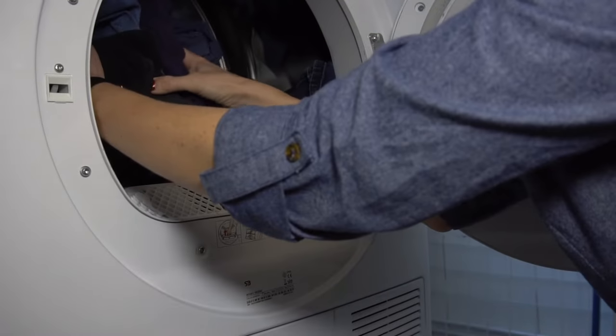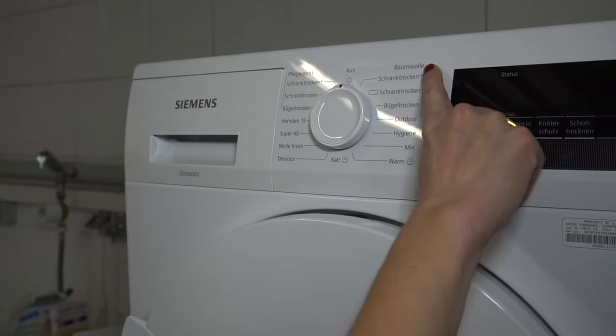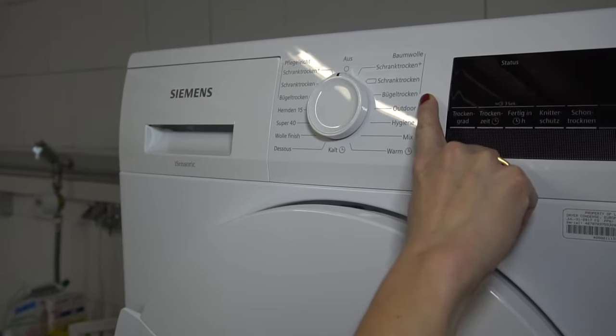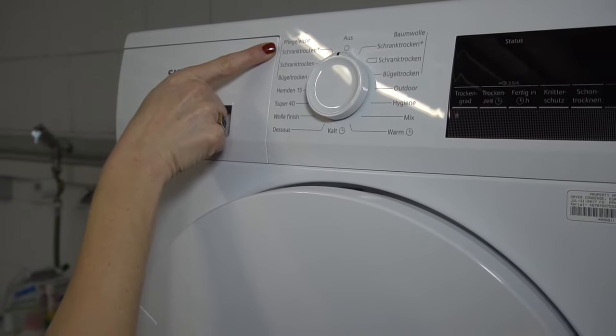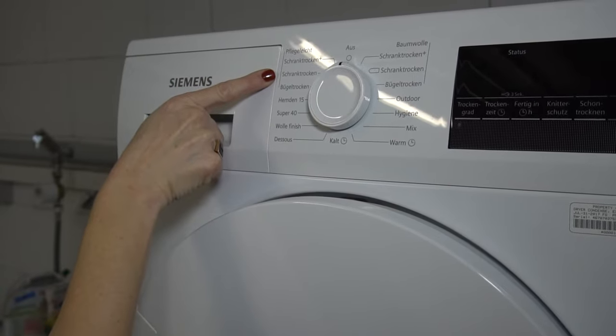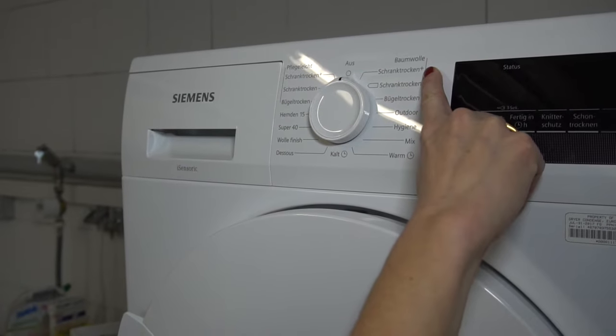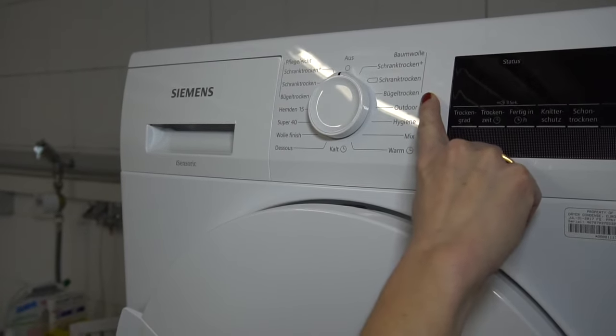German dryers are similar to American ones, but there are a couple of differences. You can choose settings by fabric type, just like on the washer. Baumwolle is cotton, for higher heat and a longer cycle, and Pflegeleicht synthetics for lower heat and a shorter cycle. If your laundry isn't getting as dry as you're used to, try using the Baumwolle settings — they will be the hottest.